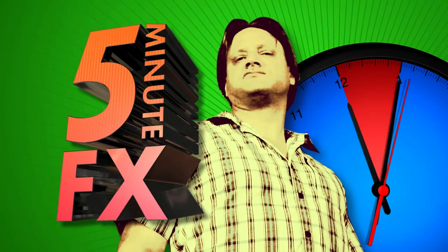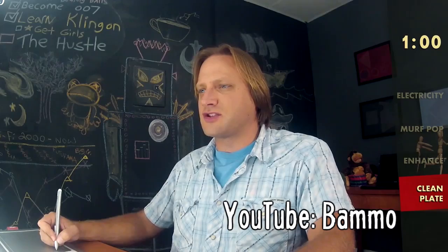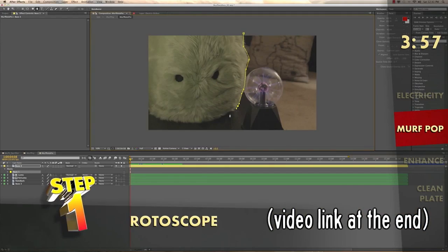BAMO last week released their second episode of Five Minute Fix, where a curiously anonymous VFX artist takes viewer videos and adds quick visual effects. This week he explodes a puppet, and you just might learn something.